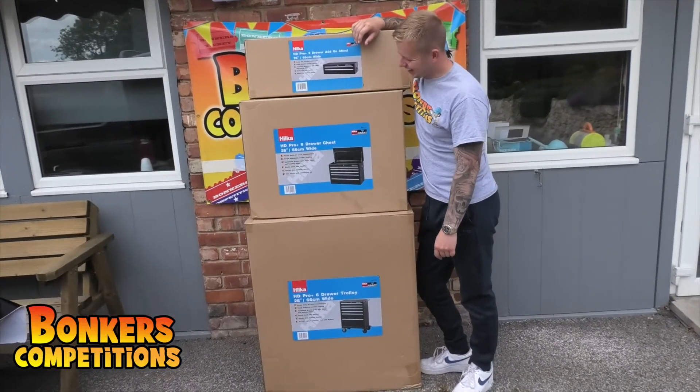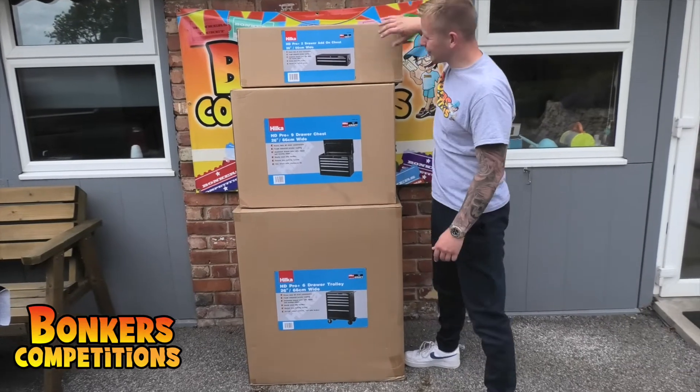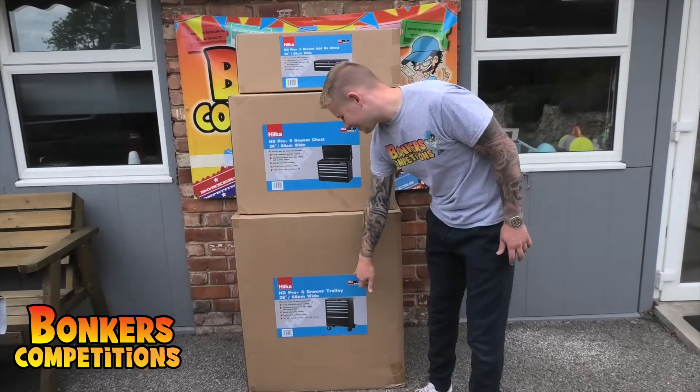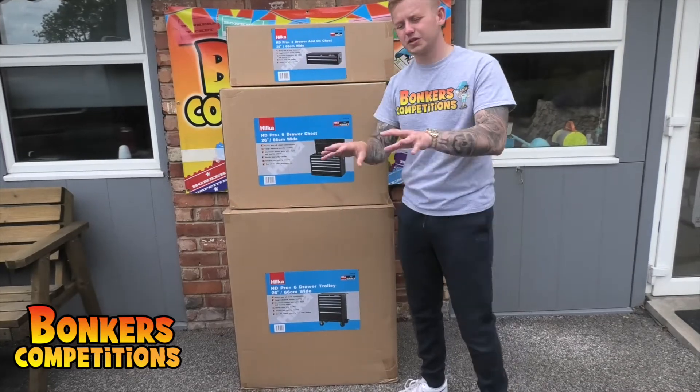Look at the size of this thing, I'm loving this. Hilker professional tool chest, and you're in three different parts here because we've got the base part, nice and easy on wheels — you can wheel it about wherever you want to go. You've got six drawers on the bottom trolley: big drawers, medium drawers, and then the smaller drawers for little bits and bobs.